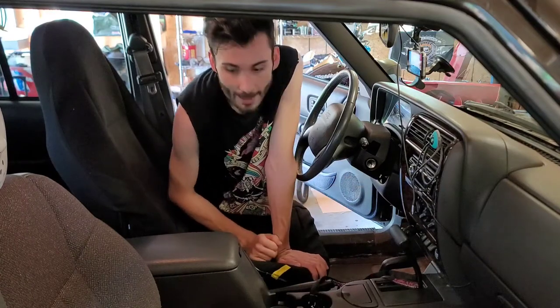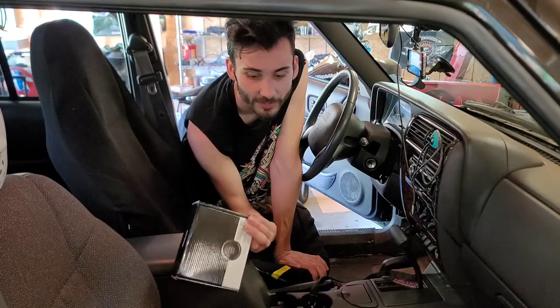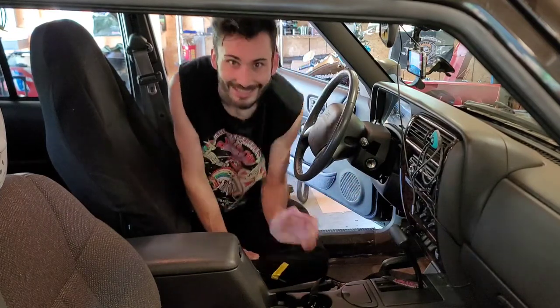What we're going to do is install this cheap $40 push button start, because that sounds fun. Let's make the Jeep modern - we'll have that in there and then we don't have to worry about the key jamming anymore. Today I'm going to show you how to install one of those - it's super easy actually if you know basic wiring.